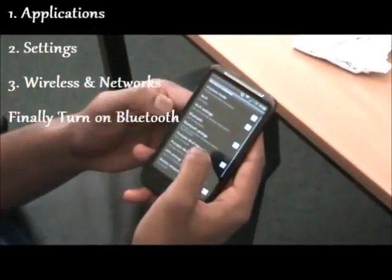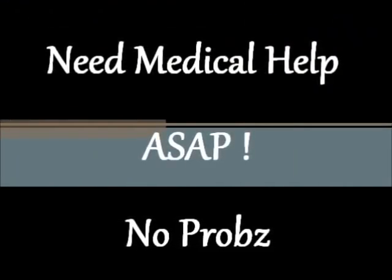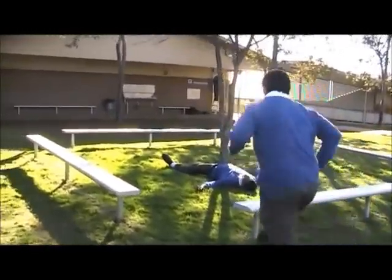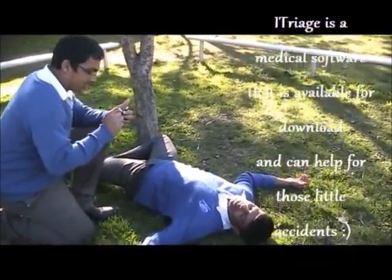How do you use them? On something called Bluetooth. How do you use the Bluetooth? It's as easy as one, two, three. First, you go to Applications. Then you go to Settings. Then you go to Wireless and Network. And there, you just turn on your Bluetooth. It's as easy as one, two, three.